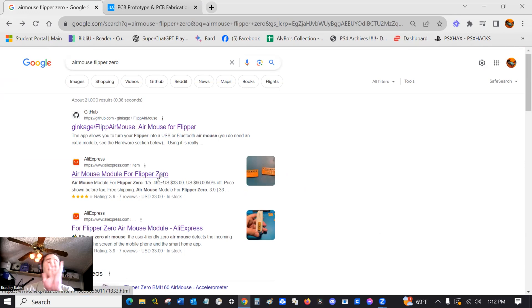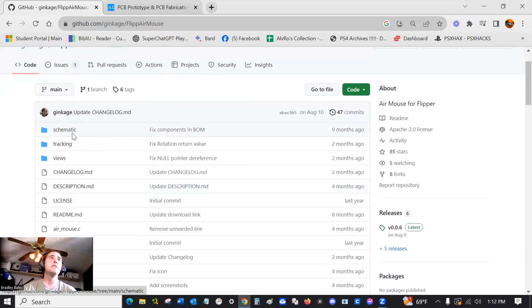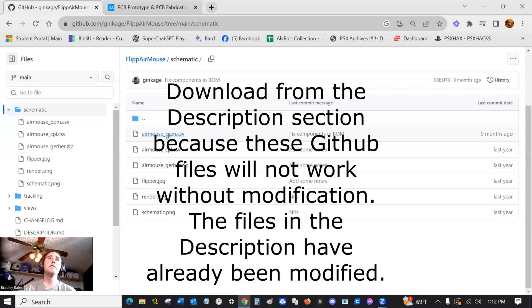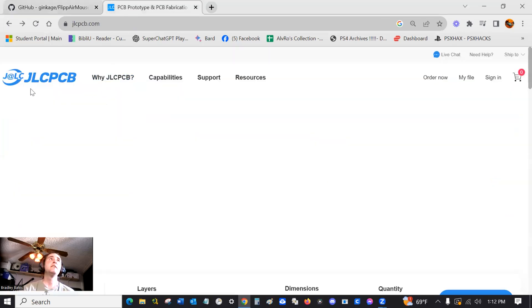Under ethical principles, I just couldn't bring myself to buy one of these from AliExpress. So what I did is I went onto the GitHub and downloaded the schematics, just like you can do, and got a hold of the BOM, CPL, and Gerber zip. Those are the three files you need to download.